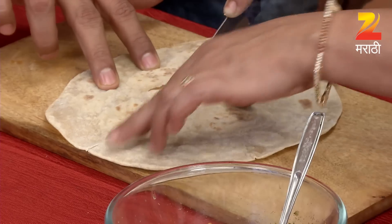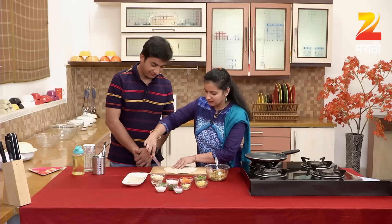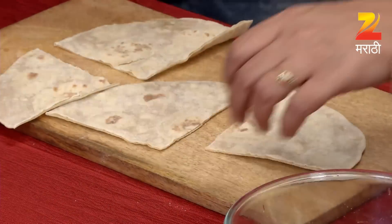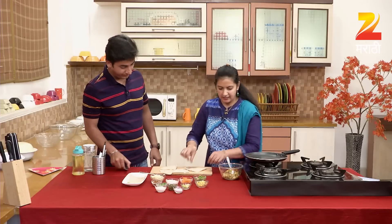We'll cut it. In 4 cm, we'll cut it. We'll cut it in the middle of the dish.